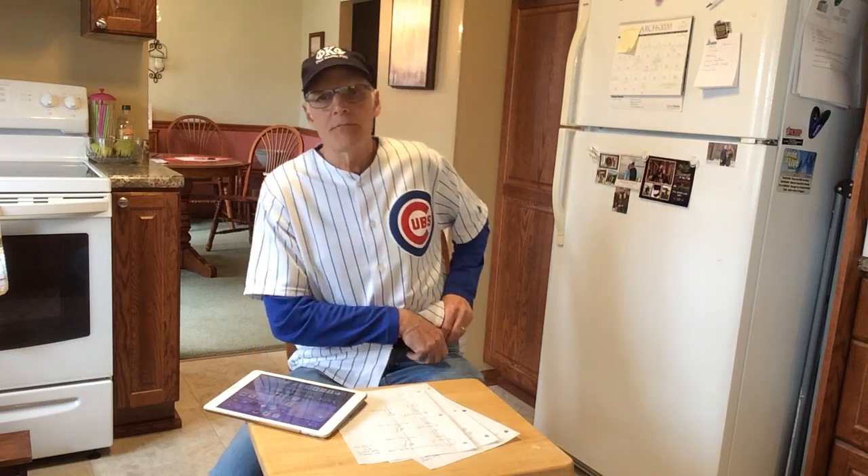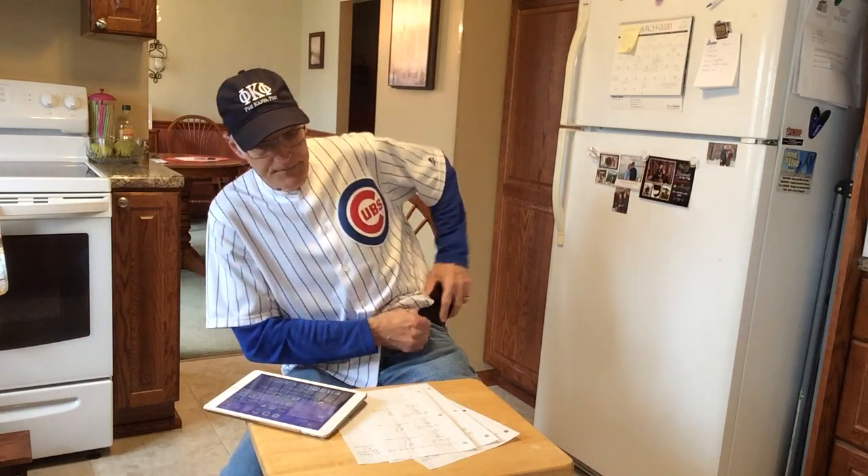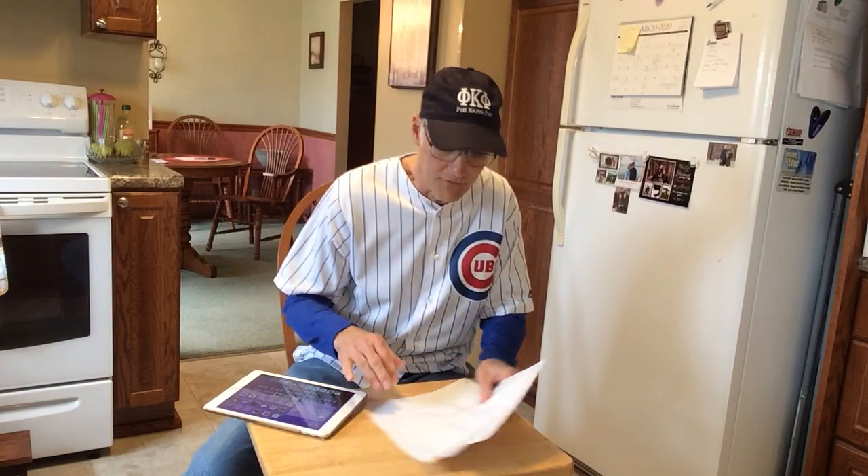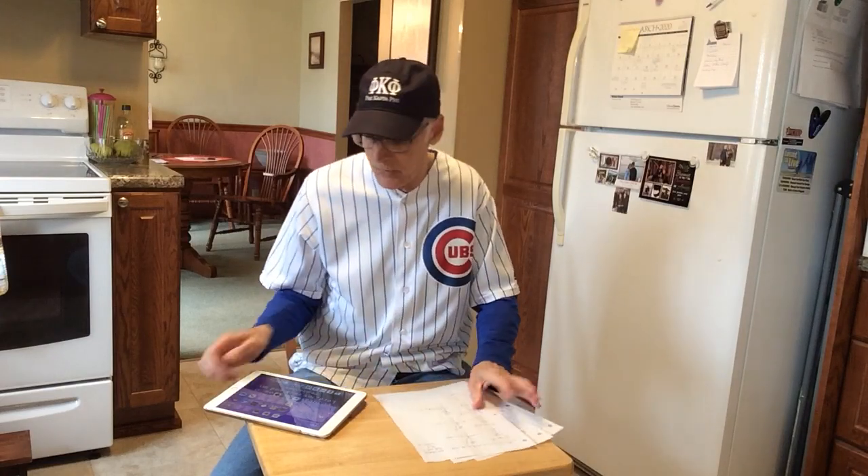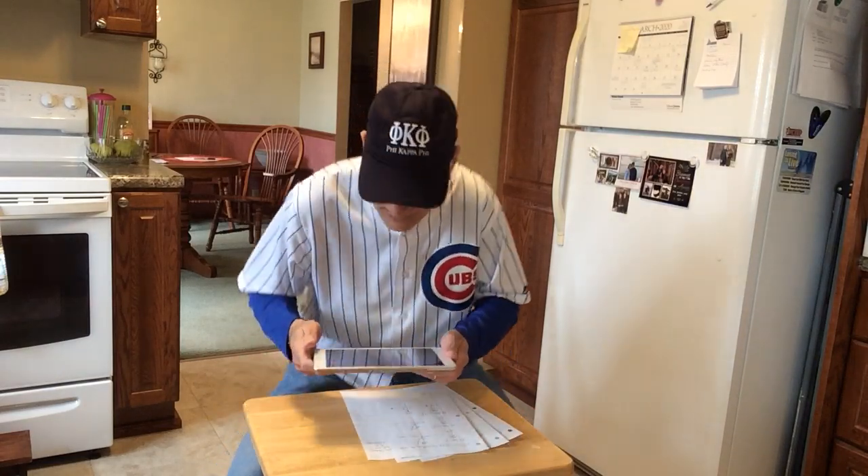Hi, I'm Jim Olson, and I'm going to show you how to use the CamScanner app to submit homework electronically. This can be done on a phone or using an iPad. I happen to be a math student, and I have three pages of handwritten homework that I need to turn in.